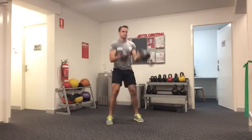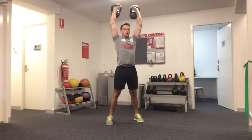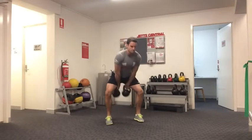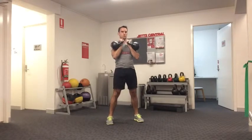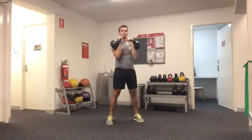Again, hip hinge and clean the kettlebells up into the rack position, then press both up above your head, making sure that your core and glutes are tight and that the kettlebells end up directly over your head at the top of the press position.